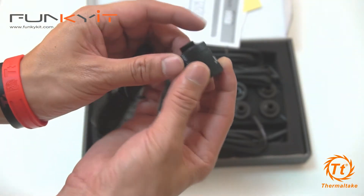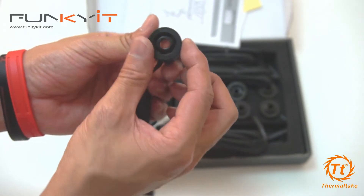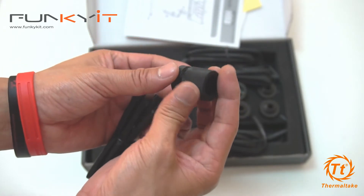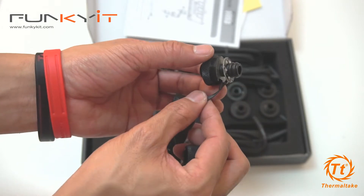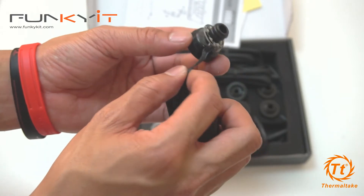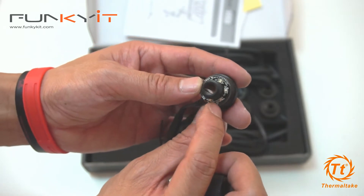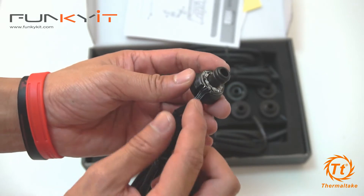There's the fitting itself with the G quarter thread, and the tubing fits right in. If you take that off, there's a little PCB circuit board there with the LEDs. I can count one, two, three, four, five, six — so six LEDs in total, which gives you that RGB effect.